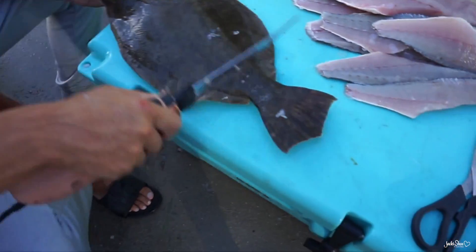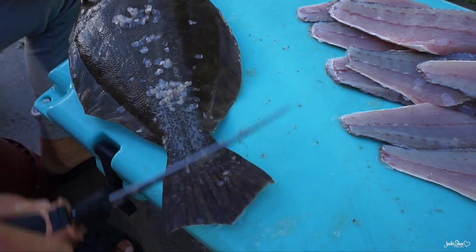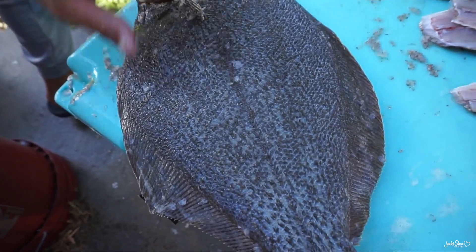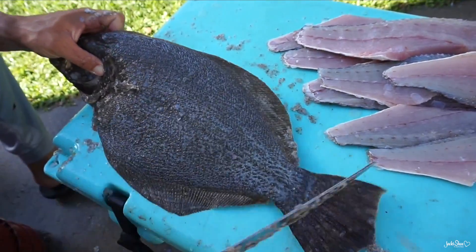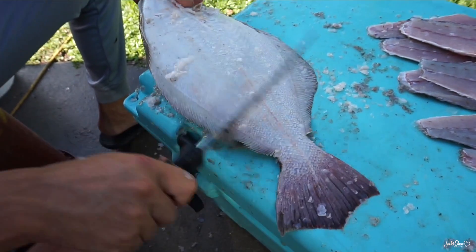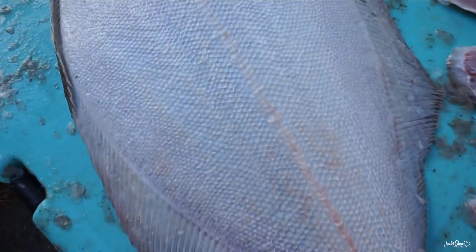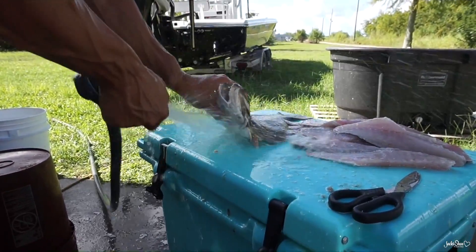There are a lot of bugs out here. First, you want to start off by scaling it. You got to get all the scales off — the scales way back on the tail. See them all coming off. So this is about done for scaling on the front. You want to get along these wings like that real good. And then pretty much it's done. You want to flip it over.